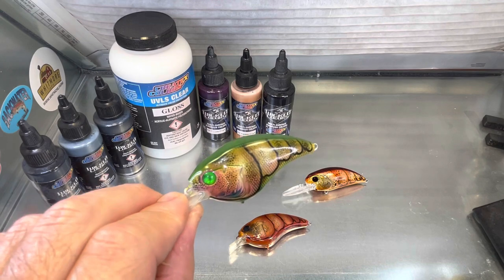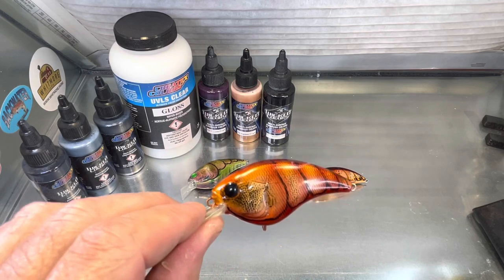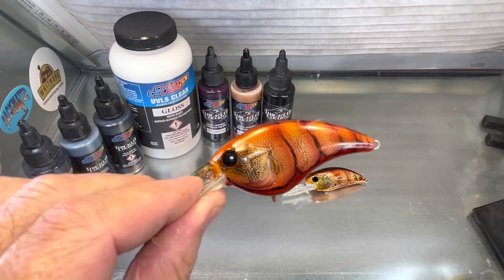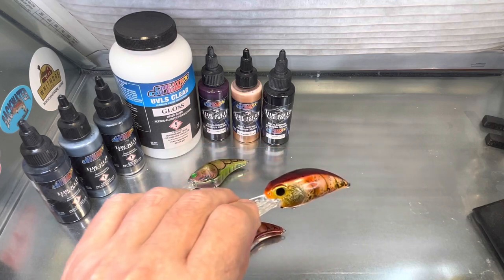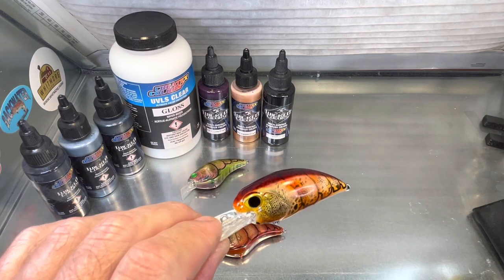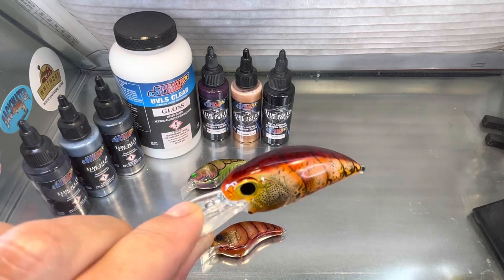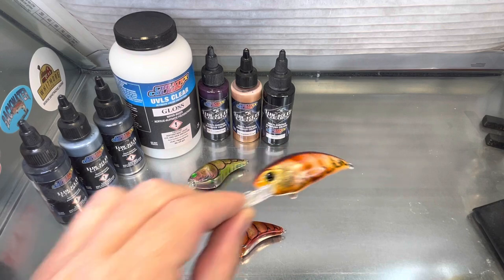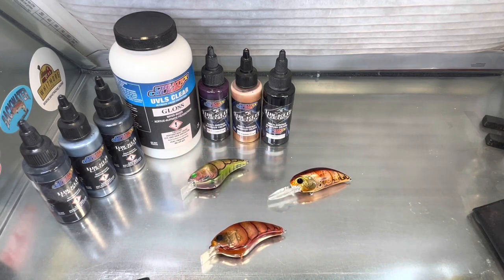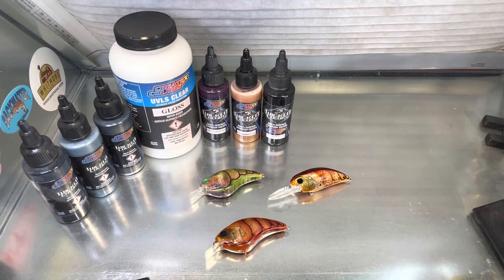This is an olive drab crawl. This one right here is kind of a brown orange crawl. And this one here is a little bit of burnt sienna — I call this a rock creek crawl — with a little bit of orange in it. We're going to have a lot of videos coming up with just the crawls. I like doing the crawls the best.